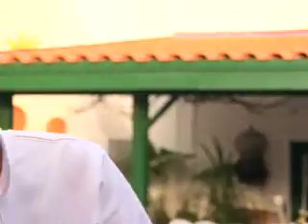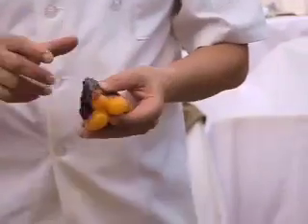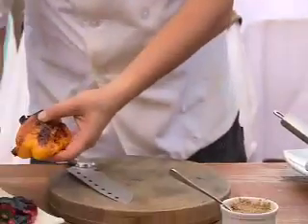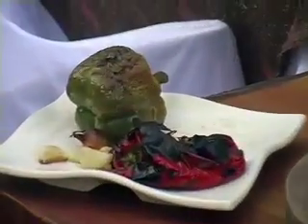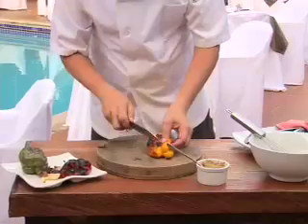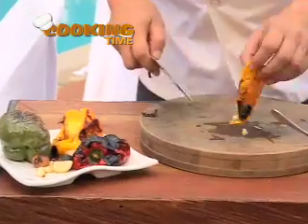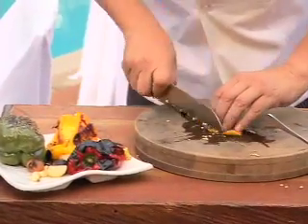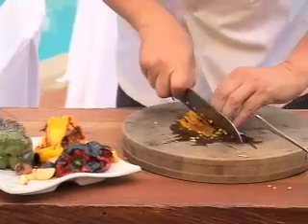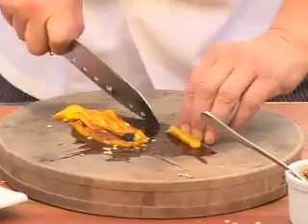Okay, vegetables. First, I've got some roasted vegetables here. You can use any types of vegetables — eggplants, red onions, yellow onions, whatever you wish for. These are a little hot still because they just came out of the oven. I'm gonna slice them up like this.